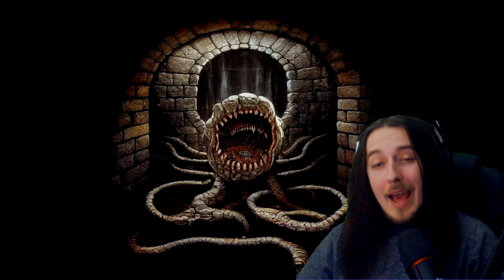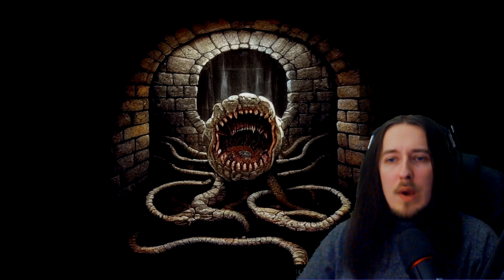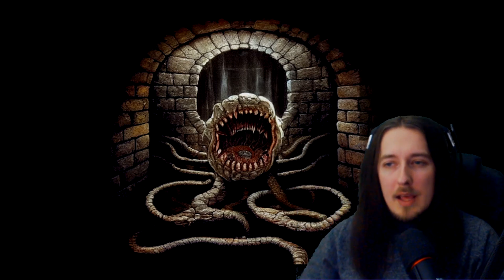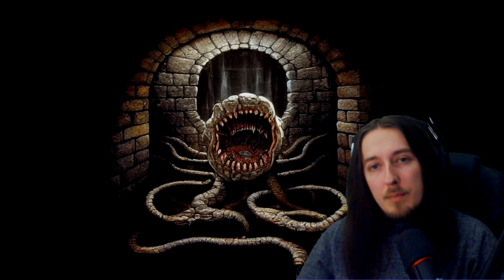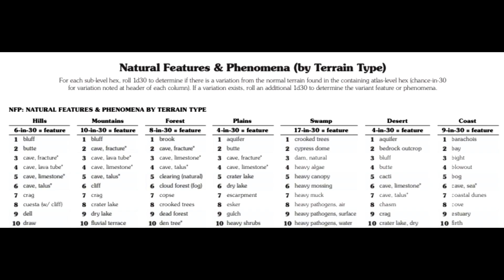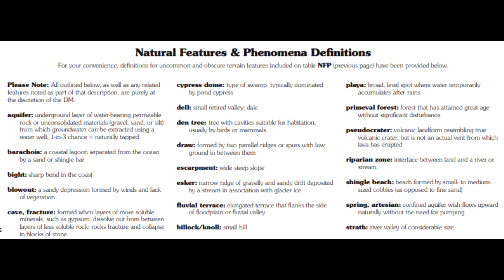The next section is about hex mapping. It's kind of weird that the hex worksheets are pretty far up and yet this is quite far down — it'd be easier just to have everything together, but it's not really that big of a deal. There are charts for natural features and phenomena. You just roll for every small hex within the big hex, and if you roll a six or less on the D30, you'll have a feature in that terrain type. I like the fact that different terrain types have different chances of a natural feature being present.